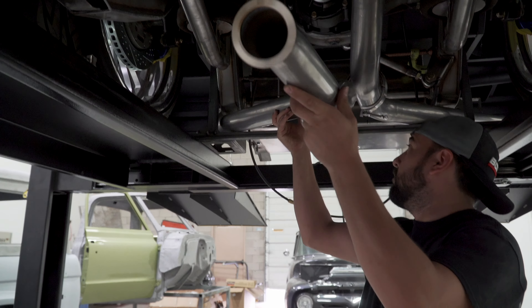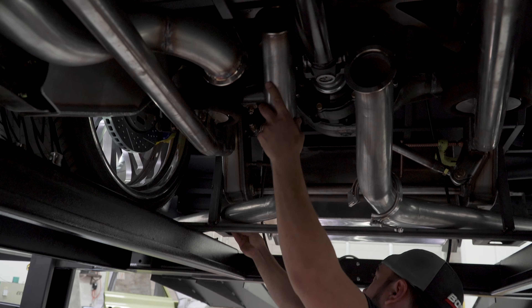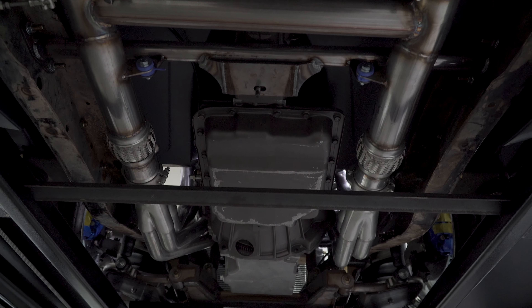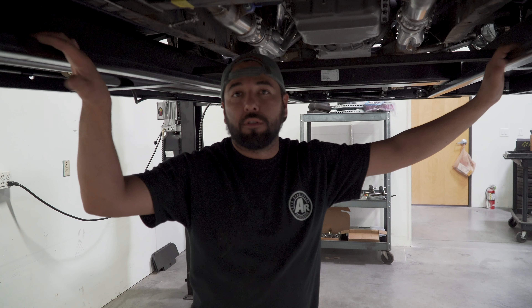We got the exhaust done from the headers back to the rear frame section. James came over and we discussed a few things as far as where we're going to exit. We're waiting on the rear bumper so we can finish the tail section of it, but now we're just going to finish welding it and bolt it back up.